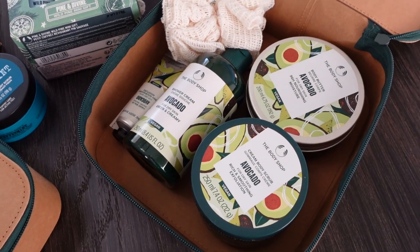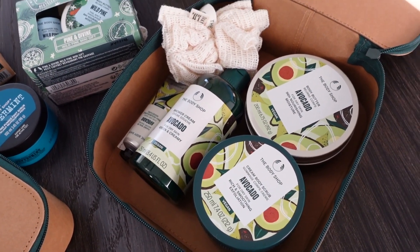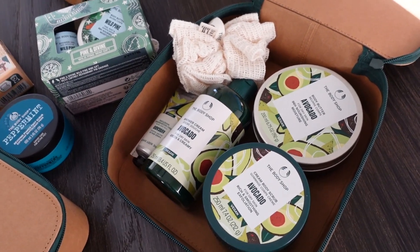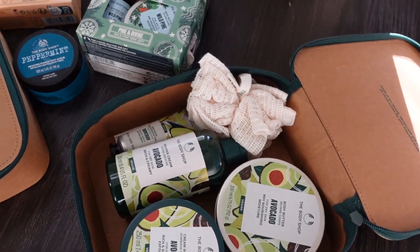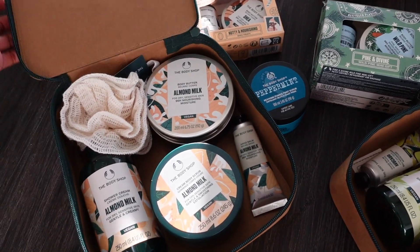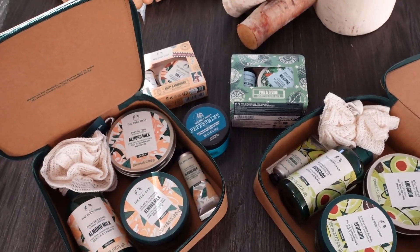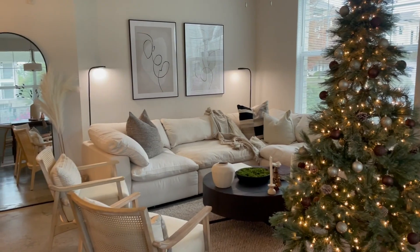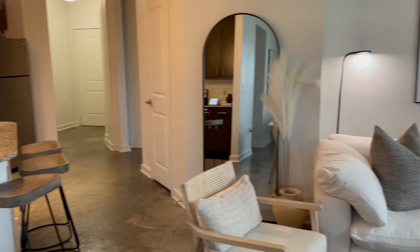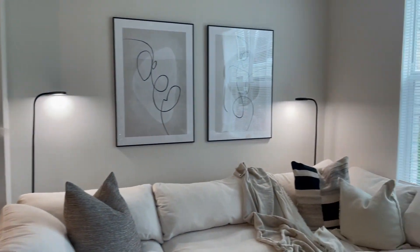I will link all of this down below — make sure you check out their website for the sale going on right now, which goes until November 30th, so you have a few days to get your gifts and goodies. Thank you again to The Body Shop for sending these over. Let me know what you guys think about everything down in the comments, and until next time I will see you guys later.